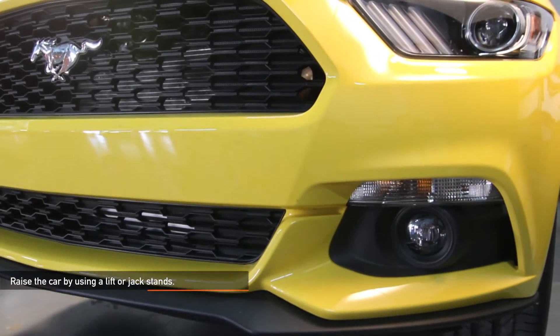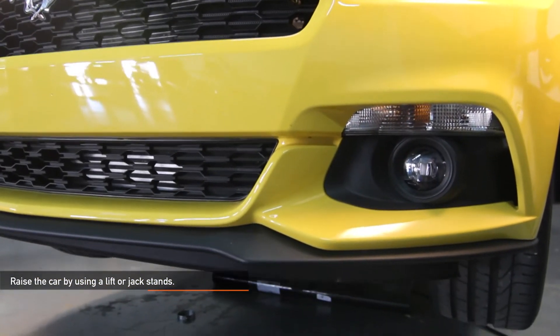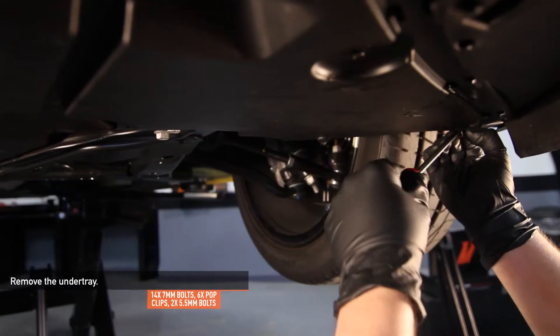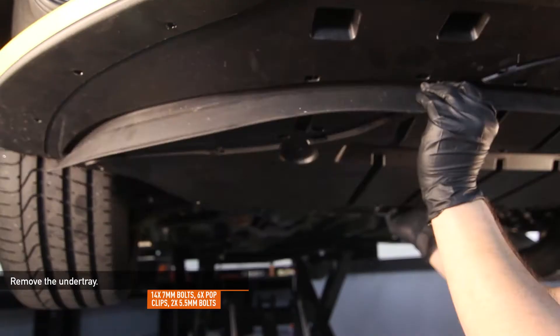You can also remove the splash shield and remove the clamps from below. Raise the car by using a lift or jack stands. Remove the 14 7mm bolts, 6 pop clips, and 2 5.5mm bolts holding the undertray in place.